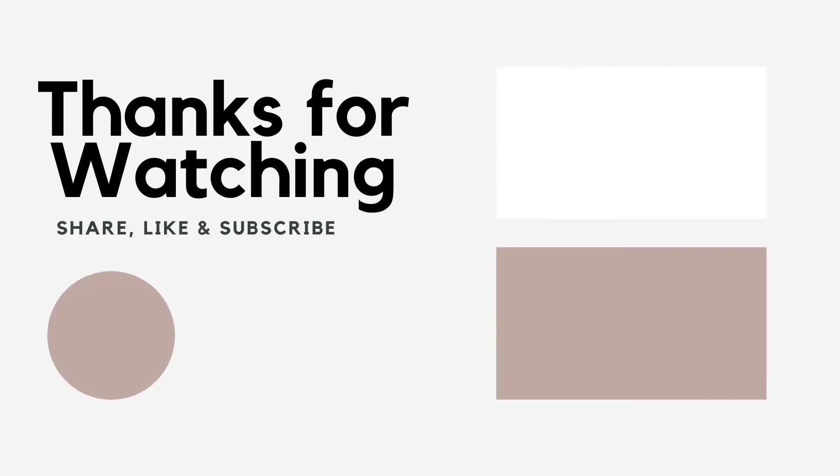Thanks for watching! Tune in every Tuesday and Thursday for new recipes, and don't forget to follow us on Facebook — link is in the description.